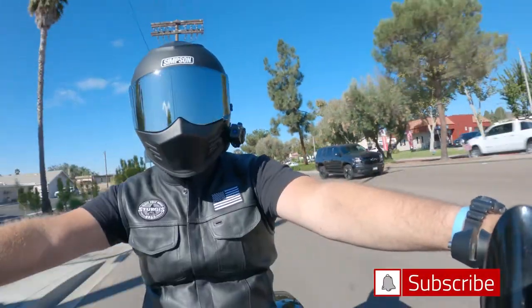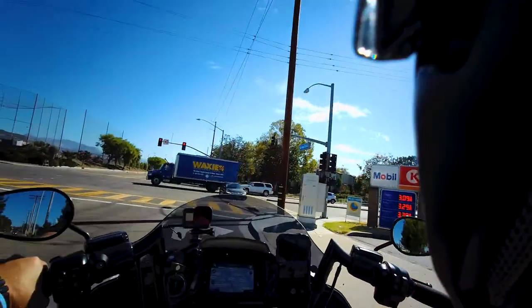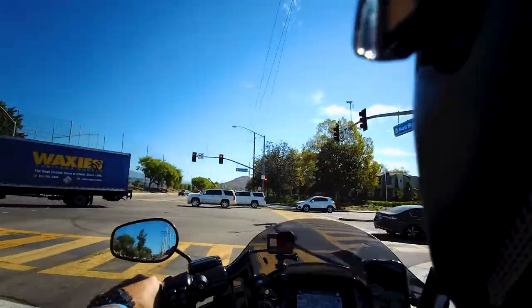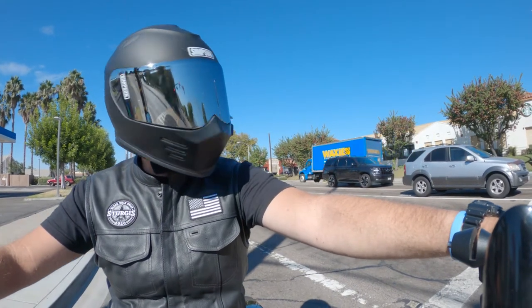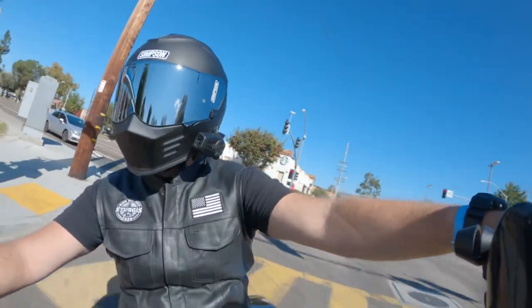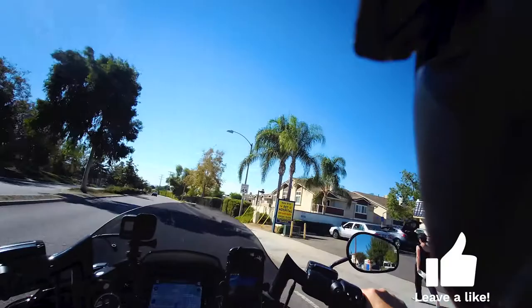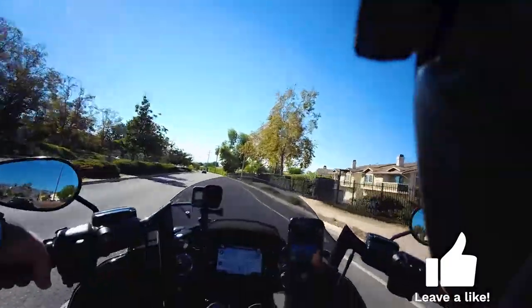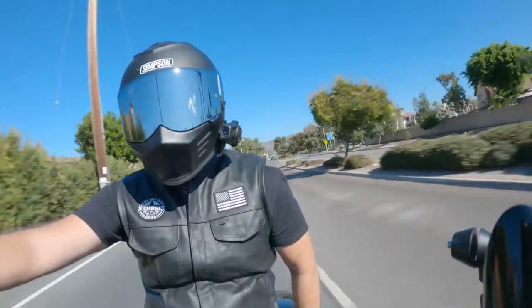If this is your first time here, welcome — thank you for stopping by and taking the time out of your day to watch this video. If you're new to the channel, we talk about everything pretty much motorcycle related: product reviews, bike reviews, and we do a moto vlog, or something I like to call a cinema vlog, where we try to bring you a little bit of a cinematic sequence for your viewing pleasure.